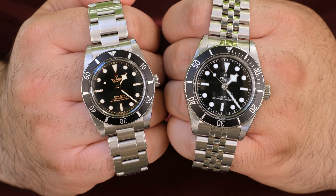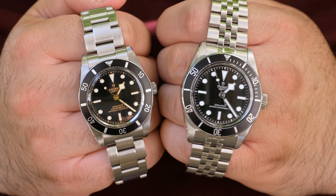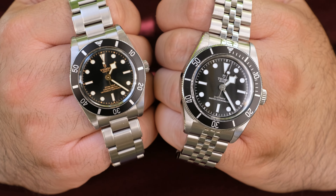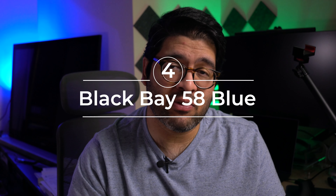To answer the realistic question of which watch I'd choose to keep in my current collection, it would be the Black Bay 54. As much as I love the Black Bay 41 Monochrome, in my diver-heavy collection with many tool dive watches, the Black Bay 54 just offers a unique experience that no other watch really offers. After all, how many 37mm divers are even out there?